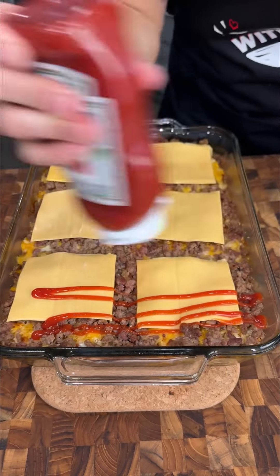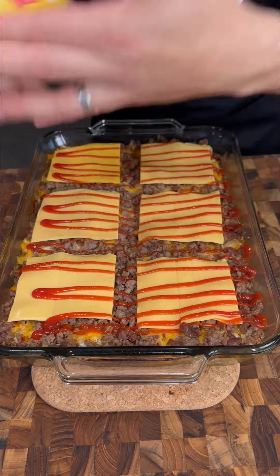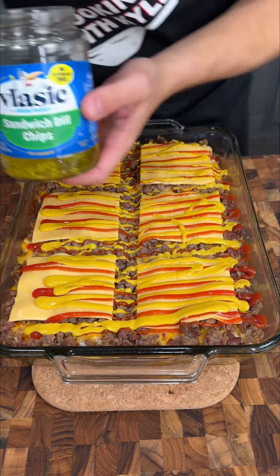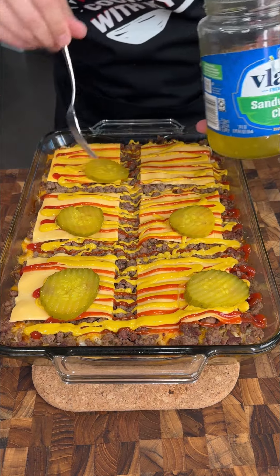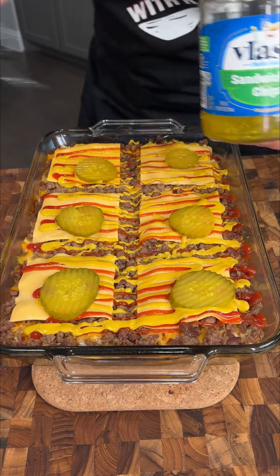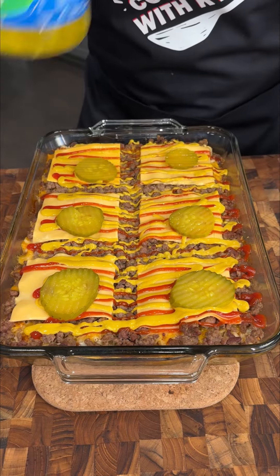You can dress your burgers however you want. I'm going to hit it with a little ketchup and some yellow mustard — this is going to be so good. It's going to taste just like a cheeseburger. I like pickles on my burger, so I'm going to put a few pickles on here, one on top of each piece of cheese, so we'll have a little bit of pickle with every bite. I love the pickle juice — honestly, I could drink this right now.